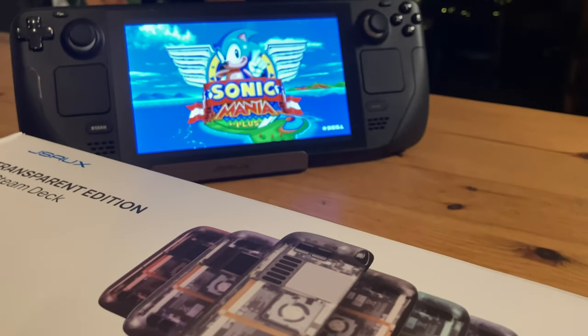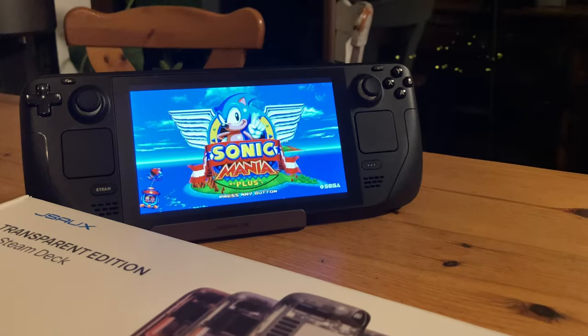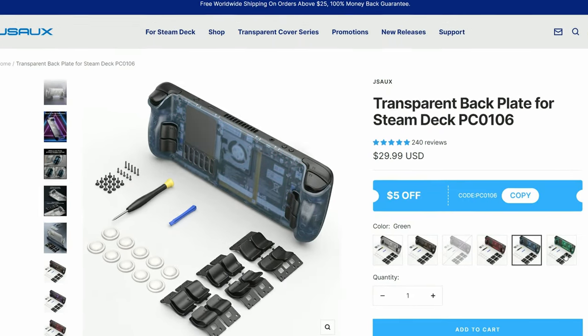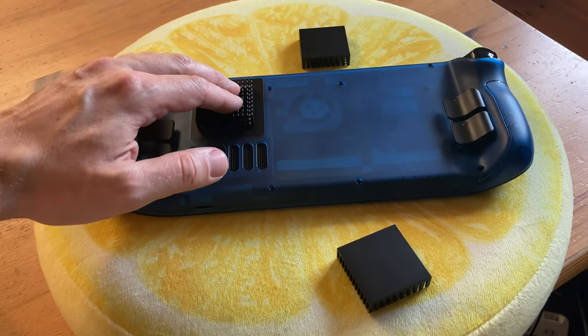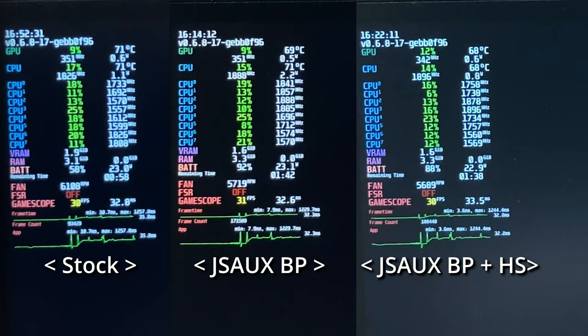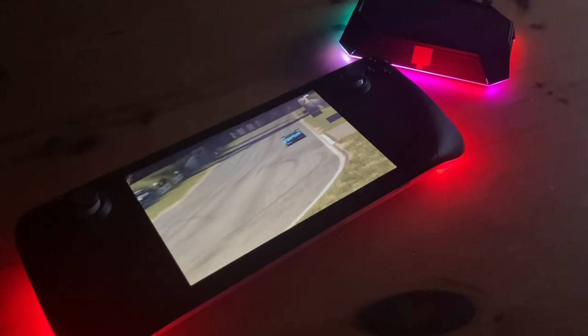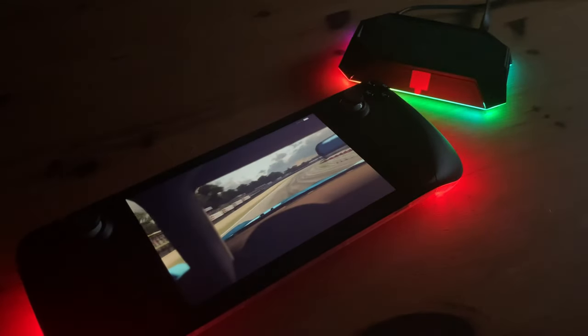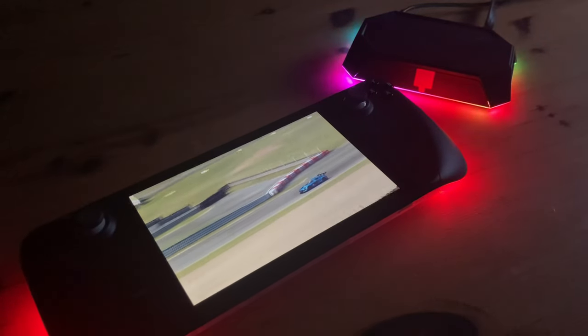Last year, JSOCKS released their backplate in a variety of translucent colours. They looked fantastic, or even practical, as they gave us better back buttons and even cooldown on Steam Deck. In today's review, we'll check out the new JSOCKS RGB line — a backplate and a docking station. Is it all just pretty lights, or do JSOCKS make something worthwhile?